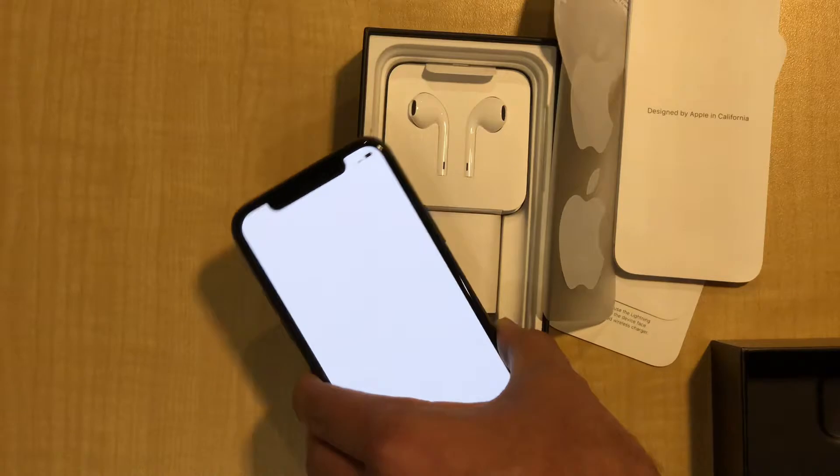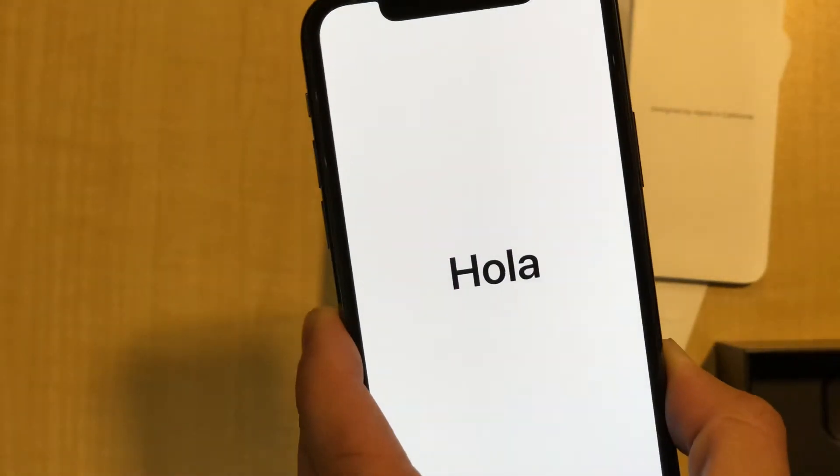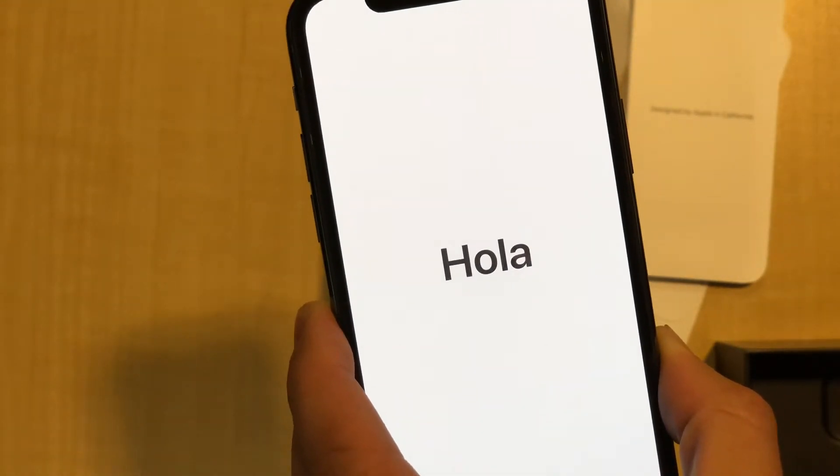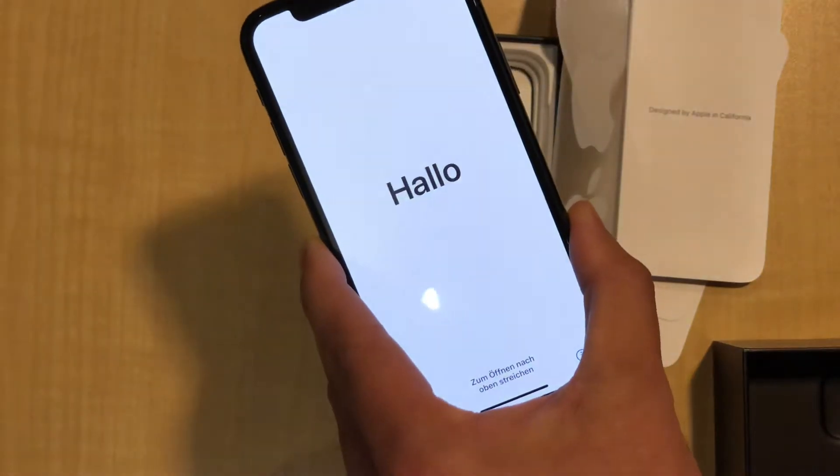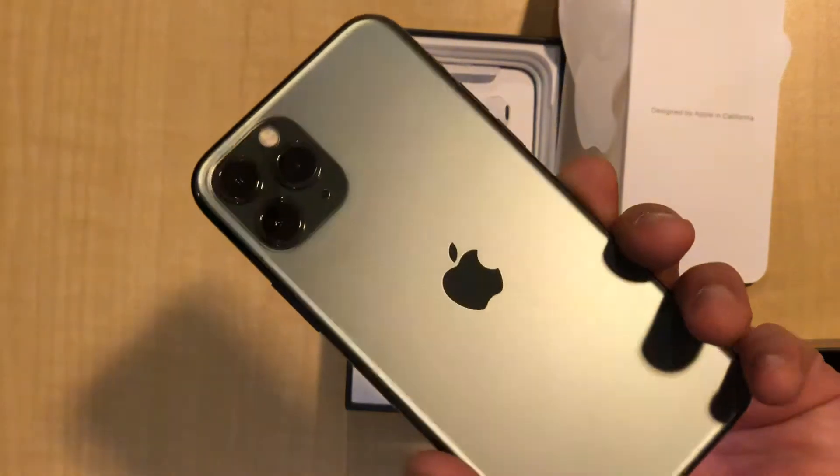Alright, here it is. I'm going to set it up as a new phone and go run around with it. Midnight green, looking nice — wore some green pants to match.